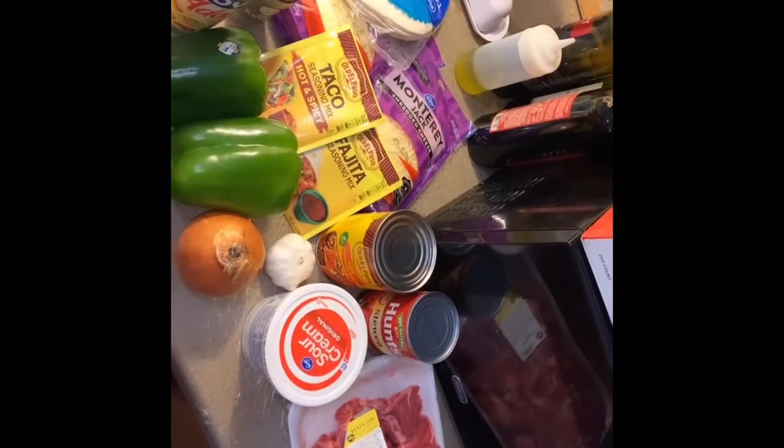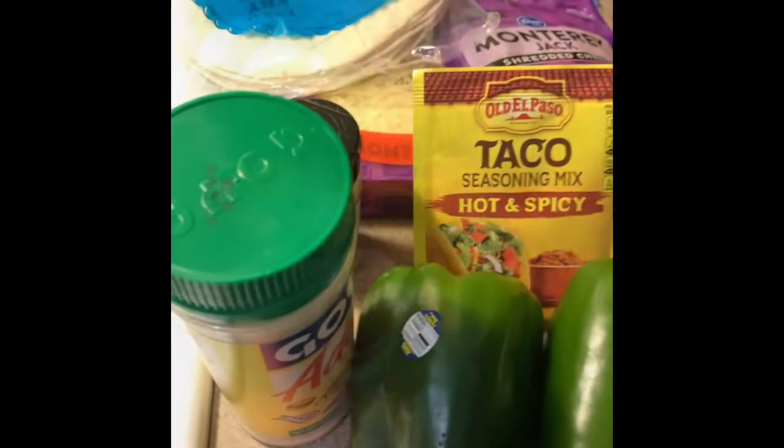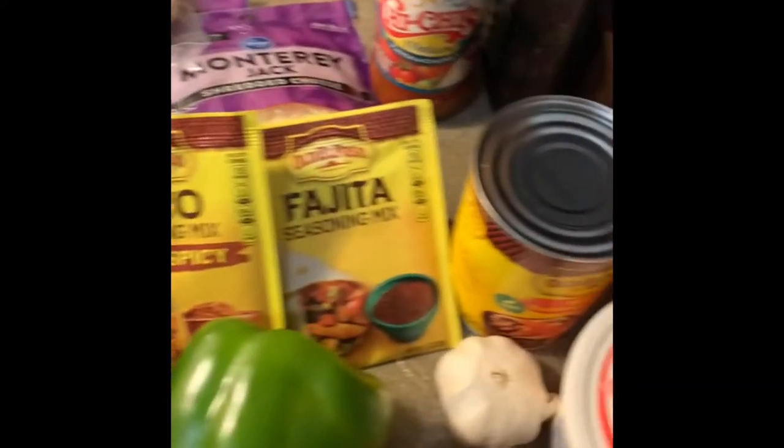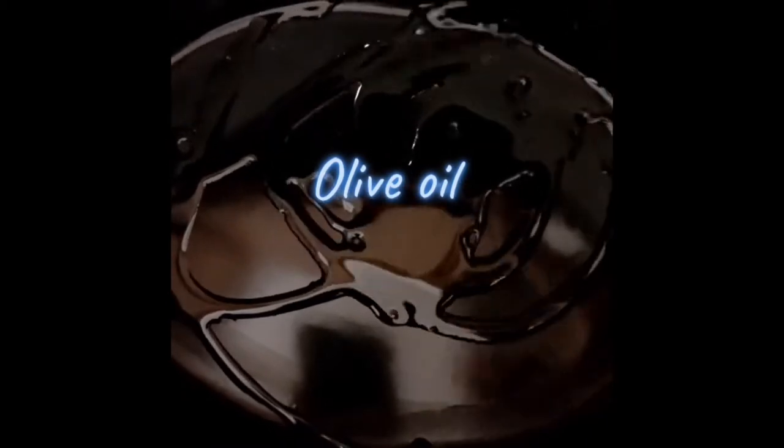These are all my ingredients for a wet burrito — my version of a wet burrito. My first step to my Mexican Food Monday is everything going into my slow cooker. First, put a little olive oil in the bottom of my slow cooker.